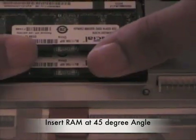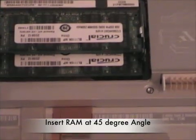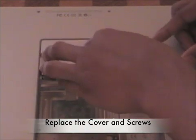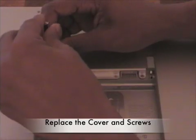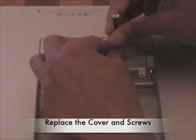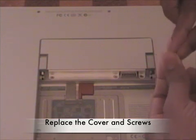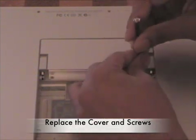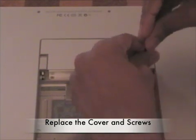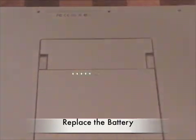Just do another check, then replace the cover that you removed. Go ahead and tighten down the screws, then replace the battery.